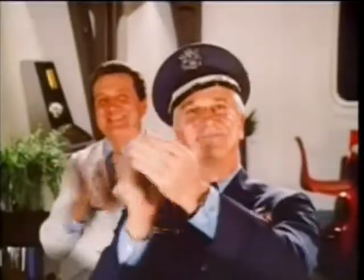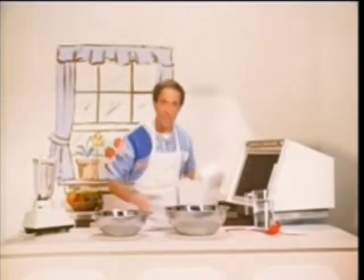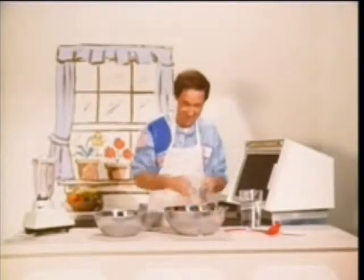Hello, welcome to Cooking with John. I'm John. Tonight we'll be learning how to prepare synthetic turkey with stuffing. First, mix your turkey synthetics in a bowl until it becomes a mealy paste.